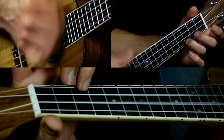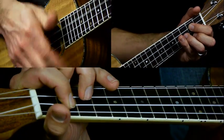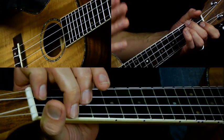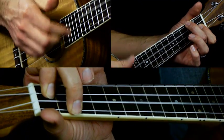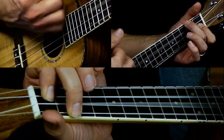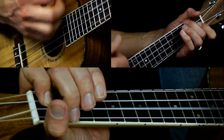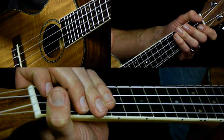The second part is almost the same thing: C, G — but now we're going to skip over the A minor and just play F, and we're going to play it for two bars. That means you play the strum pattern — down, down, up, up, down, up — twice for the F. Each strum pattern is one bar.